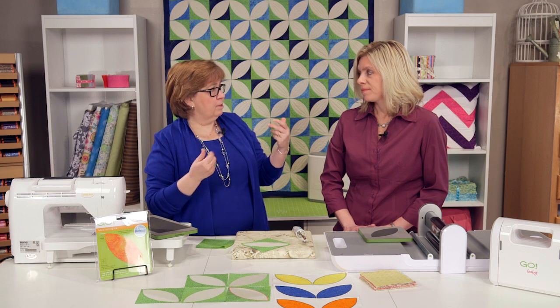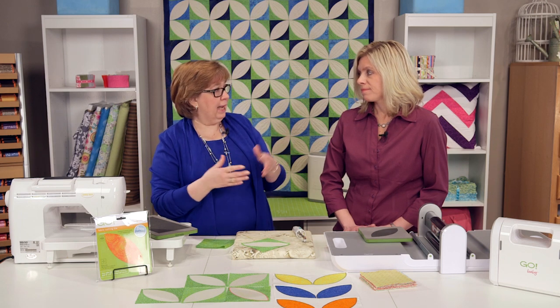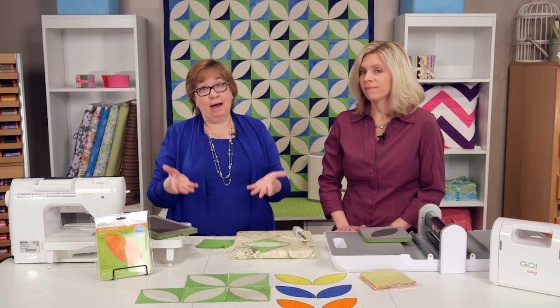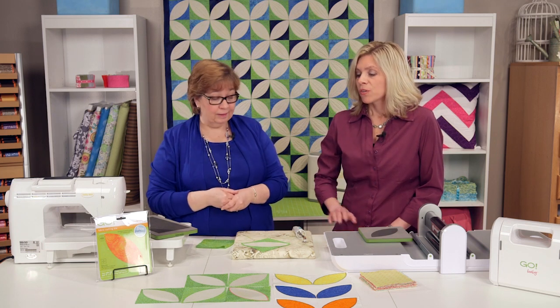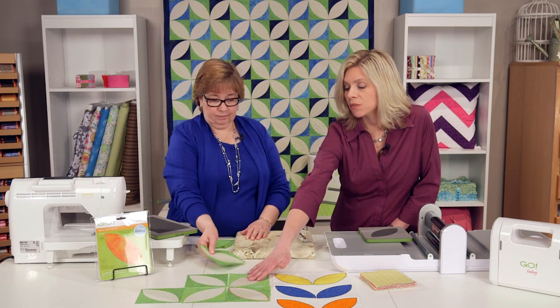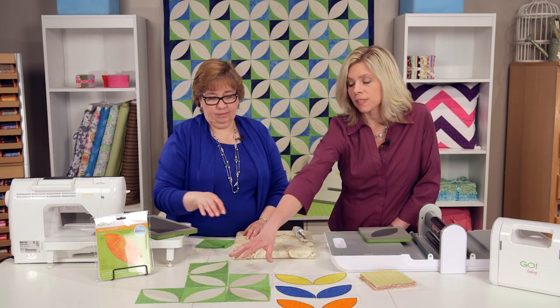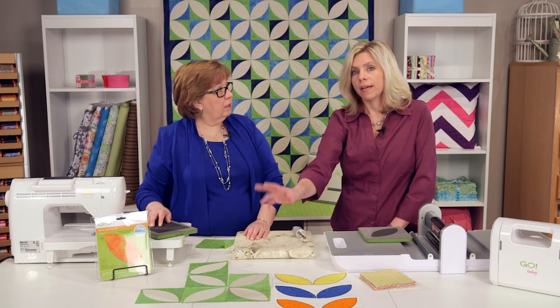Pillows, table runners, bed runners, placemats, bags — all kinds of things you can do with it. We hope to see a lot of examples on Quilter Spotlight on our website. Because this is a 4½ inch shape, four units together will finish to a 9-inch square.